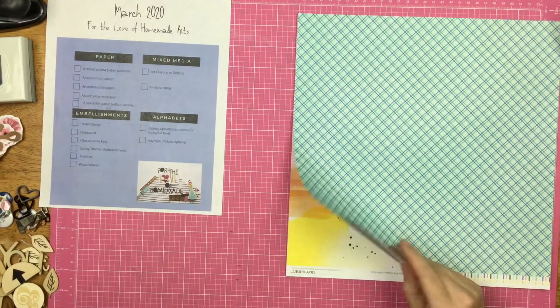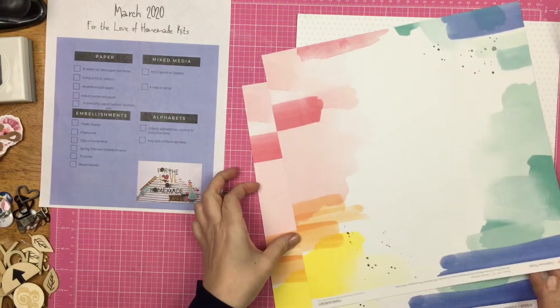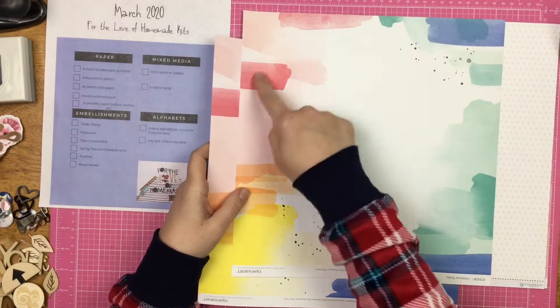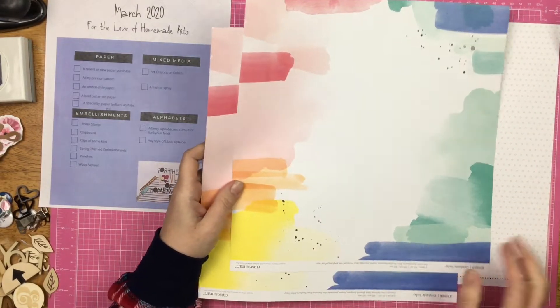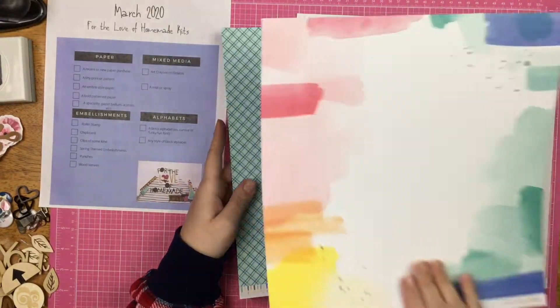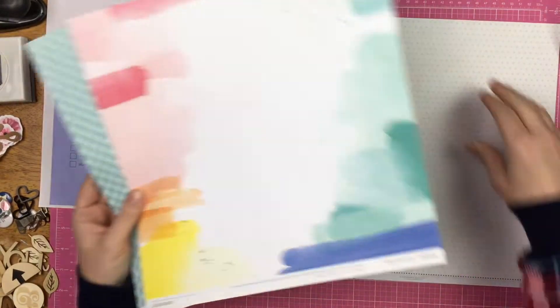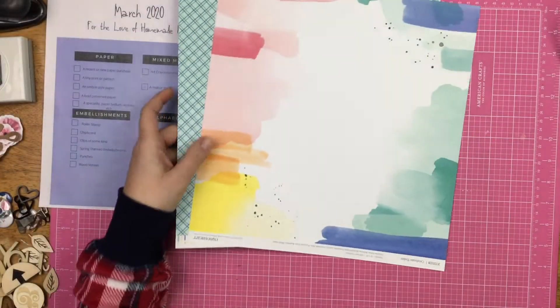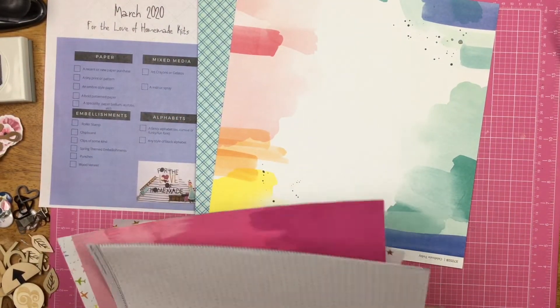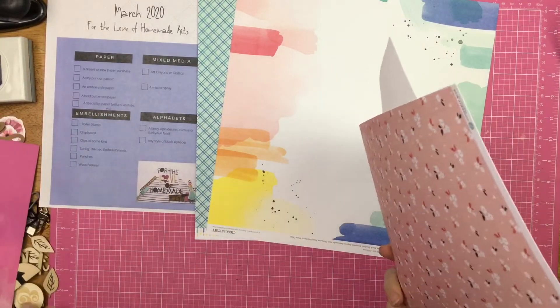So paper — a recent or new paper purchase. This is a recent paper purchase from me, it's from Close to My Heart. It's called Celebrate Today. It has this watercolor mixed-media side and then on the back is this plaid, so I pulled both of them because they're both recent.